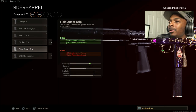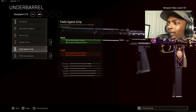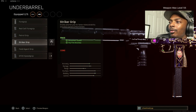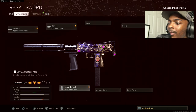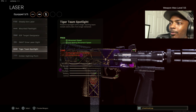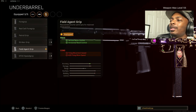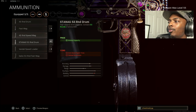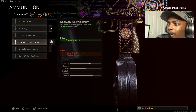For the underbarrel, it's completely up to you, but in my opinion, rock the field agent grip for vertical recoil and horizontal recoil control. Some people use the Striker for movement speed and hipfire accuracy, and some use the tiger team spotlight for movement speed and aim walking movement speed instead of an underbarrel. But if you want zero recoil — literally vertical and horizontal recoil control — the field agent grip is the move.